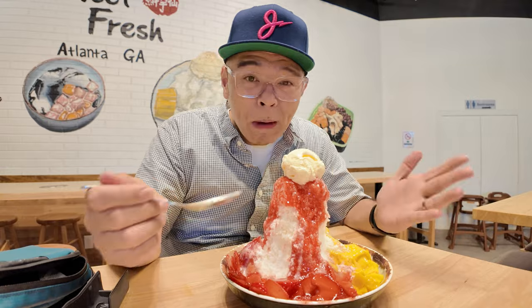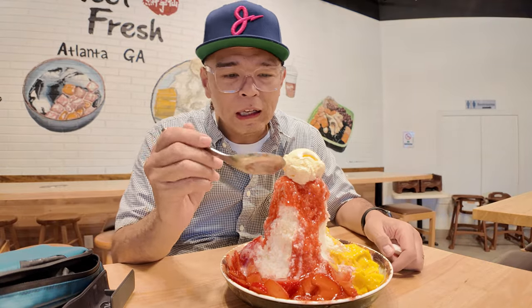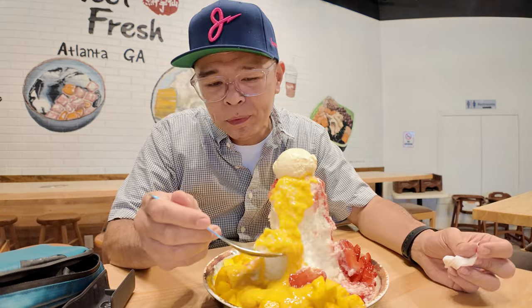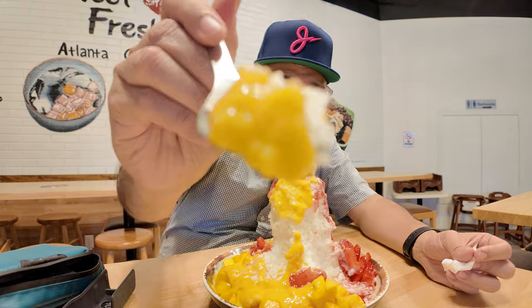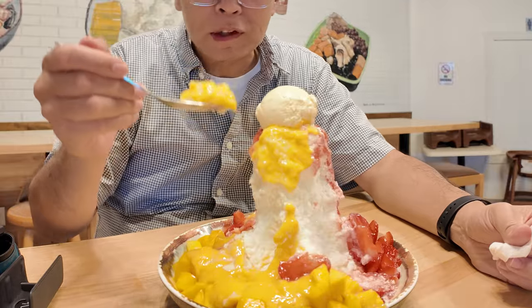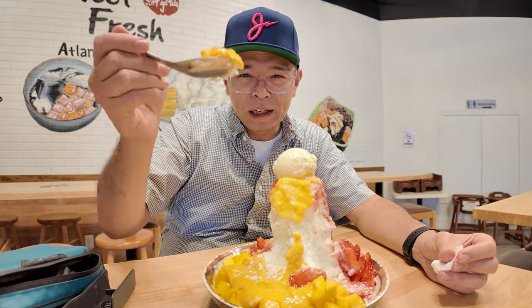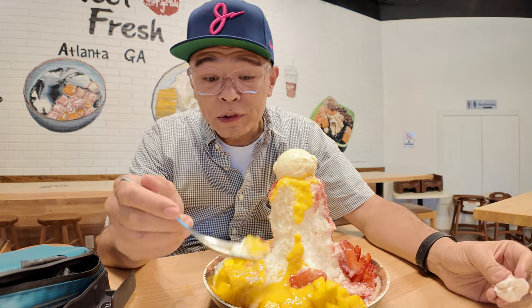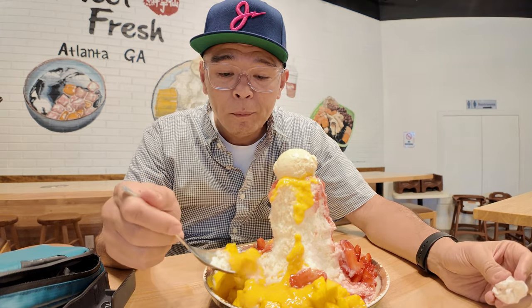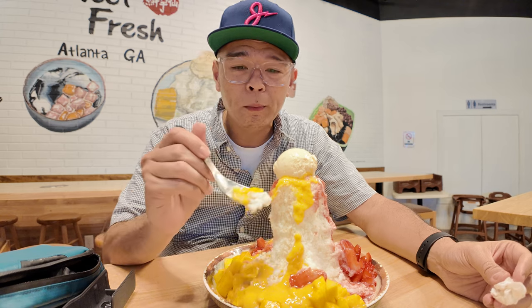It's a huge mountain of shaved ice and fruit syrups and fresh fruit. Got some vanilla ice cream up top, but let's try the mango first. The ice is just effortlessly pulled. I don't know if this is about to fall down — you might see an avalanche or something. Let's try the mango syrup. The mango syrup is really good.